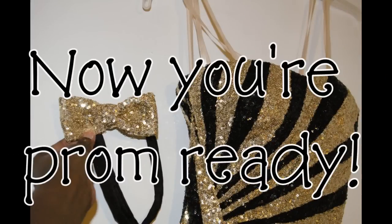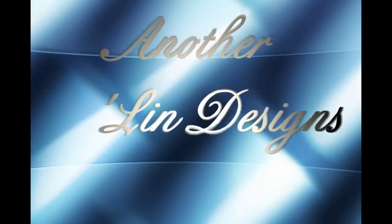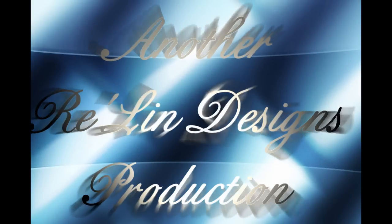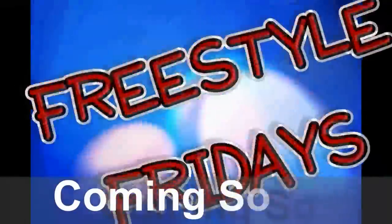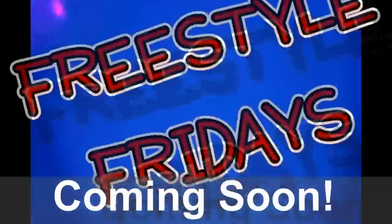Now the bow tie and the pocket square are complete. You're prom ready! Happy sewing! We'll see you next time!